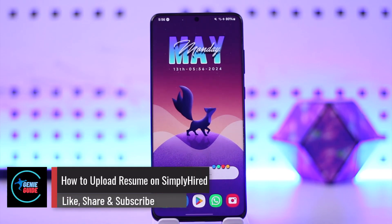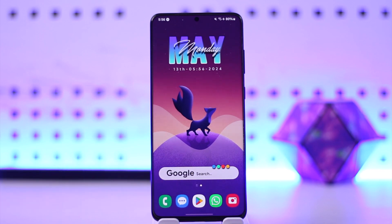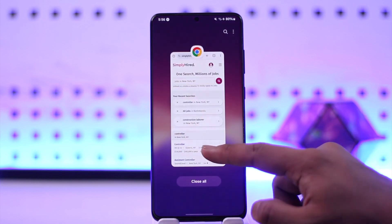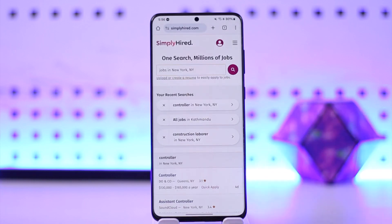How to upload a resume on Simply Hired. Hey everybody, welcome back to the channel. In this video, I'm going to guide you on how you can upload your resume on Simply Hired, so make sure to watch the video till the end. If you want to upload your resume on Simply Hired, it's actually quite a very simple thing to do.